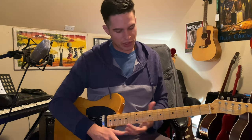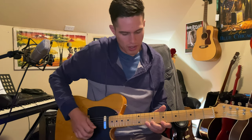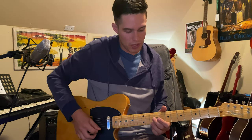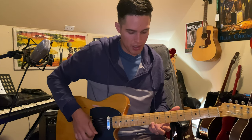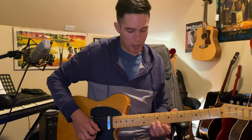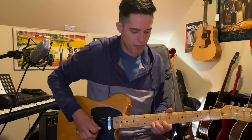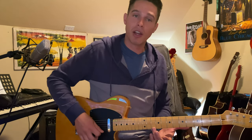Something to note in that little section is I'm doing what's called a dead note. If you hear that, I'm picking it three times, but the middle one I'm releasing — I'm fretting it the first time, I release it so I'm actually just muting that string, and then I'm fretting it again and playing it the third time. I'm just leaving my finger in the same spot but releasing it slightly off of that string.